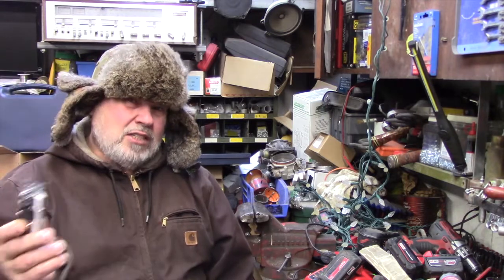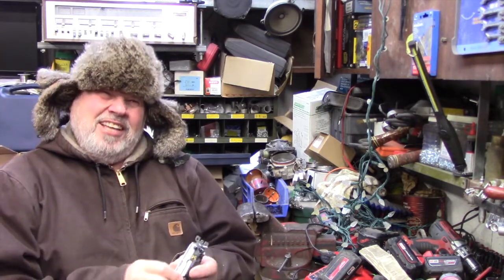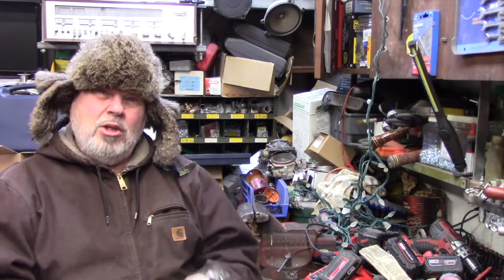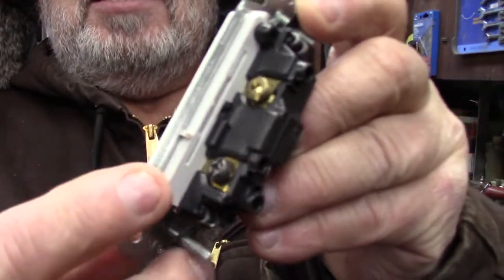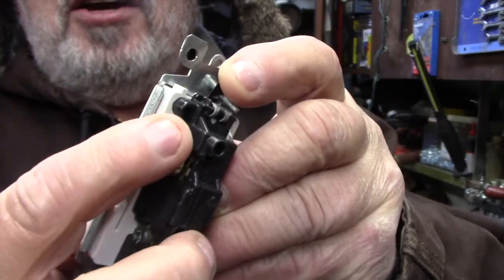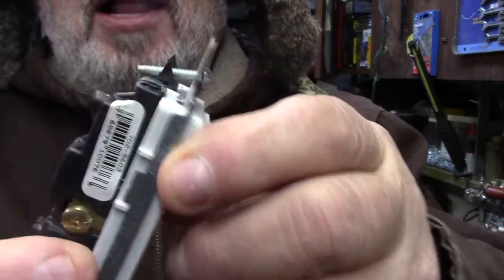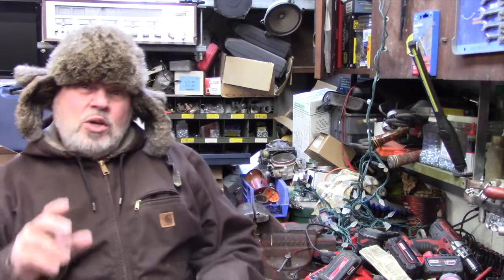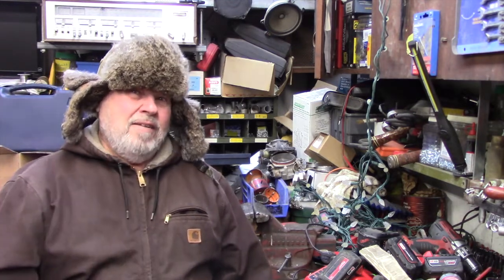I'm going to try to keep it simple — no fancy diagrams. The first thing you have to conquer is the fear. You're scared of what makes this work: three-way, two switches on the same light. I'm going to show you — see the screw right here? This dark one, and then this one is brass, and this one here is brass too. Your dark one, that's always the same on every three-way switch.